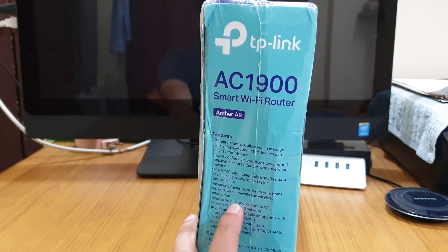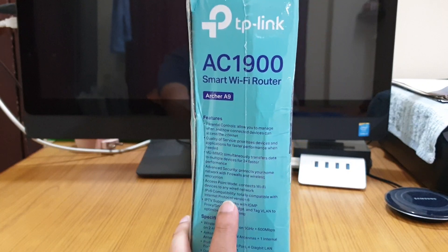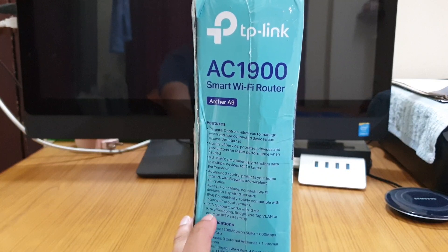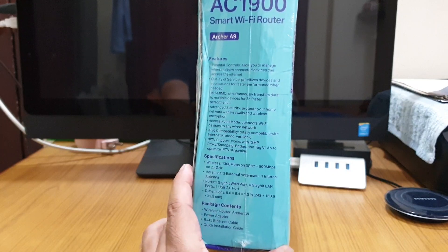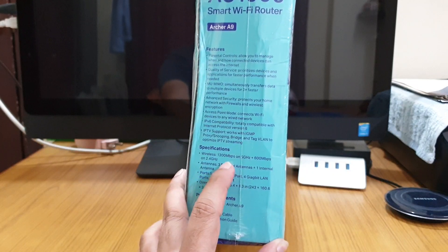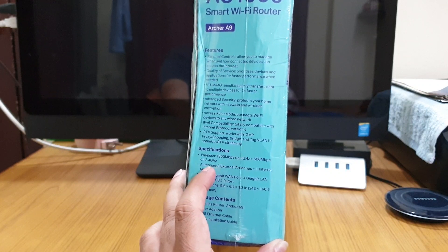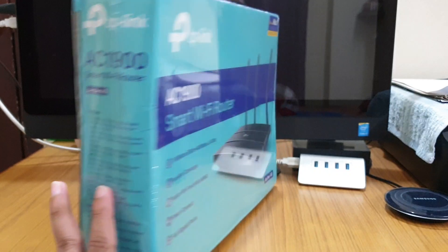It has advanced security with firewall support, and you can also use this router in access point mode. IPv6 is also supported, IPTV support is also there, and as I mentioned earlier, 1300 Mbps in 5 GHz and 600 Mbps in 2.4 GHz.